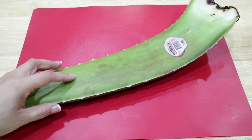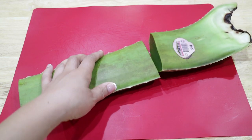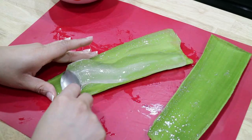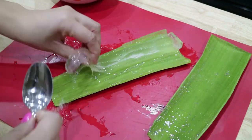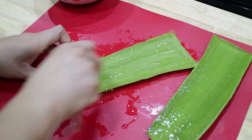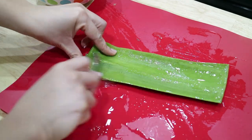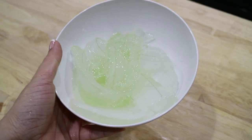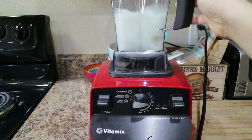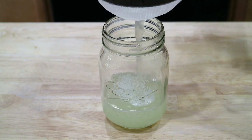Moving on to the aloe vera plant. Here I'm going to make fresh aloe vera juice by simply extracting the aloe vera from the plant, then blending it in the blender until it's a watery mixture. Straining the aloe vera will ensure I don't get any of the hard pieces of the plant inside of my final mixture.